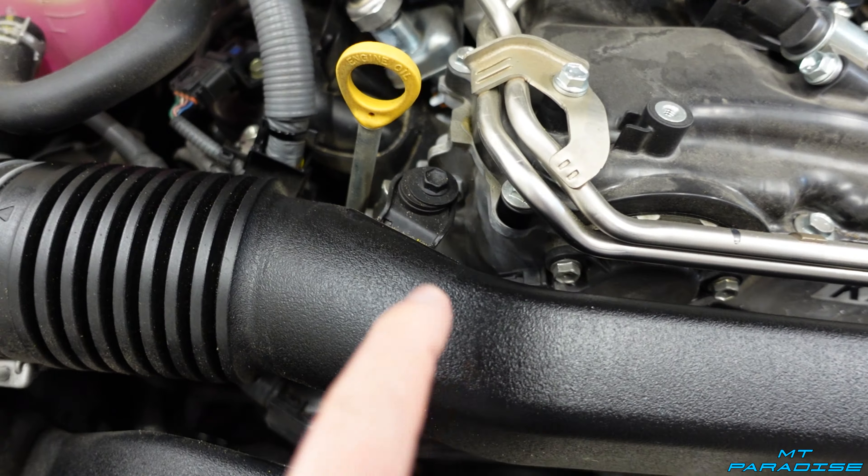Now unscrew and remove the airbox. There's one 10 millimeter screw here and another one down in front — you'll need an extension for that one. Then unscrew the top one, pull the airbox up and to the left, and slide it off while leaving the duct in place. Once the factory airbox is removed, you're left with a giant open cavity — that's now your air intake area. The duct will still pull in air, and everything fits right down into that space.